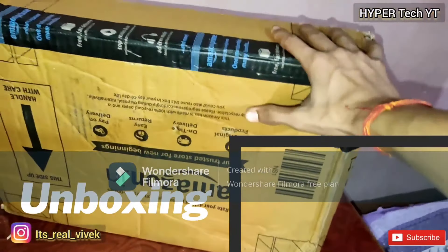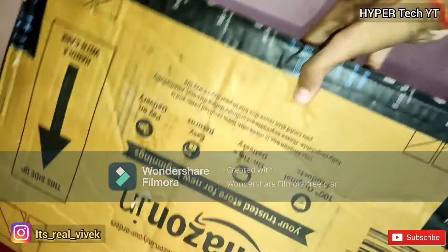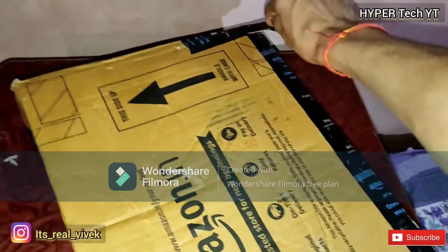So this is a huge box of Vivobook with two other products. Let's unbox it with this small knife — let's cut open this box.